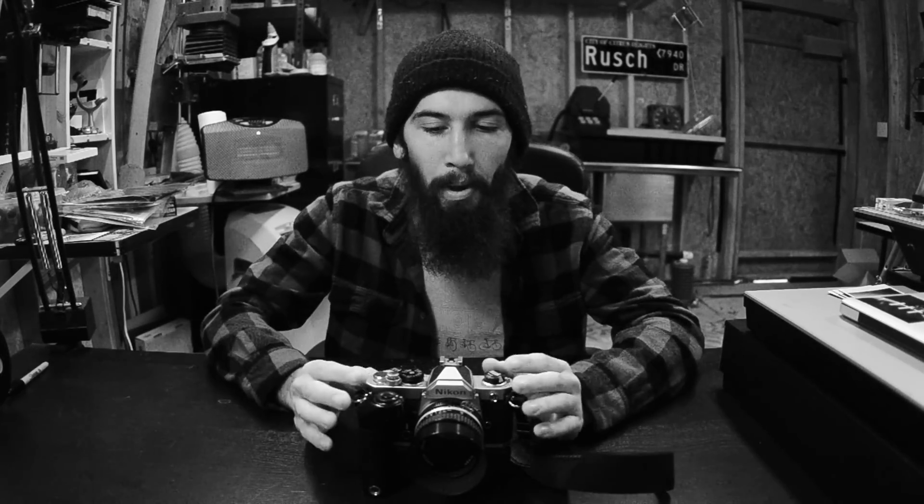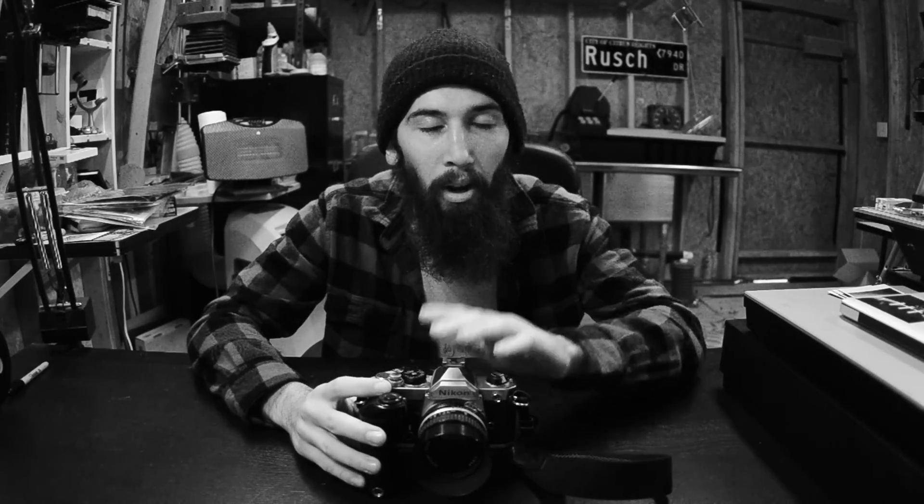Every camera company has these two types of cameras. For Canon, the F1, FT, and FTB are all mechanical, and then the AE-1 came out as an electronically controlled camera. I would closely compare the FM to the Canon AE-1 — they're both consumer grade cameras that became wildly popular in the 80s and are very easy to find. But the biggest difference is that the FM does not need batteries to operate, making it far more trustworthy. I have broken AE-1s in my house right now, and I've never seen a Nikon FM that doesn't work.